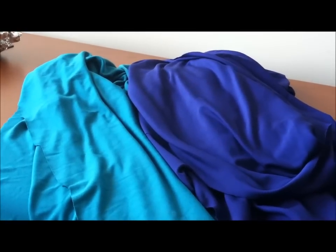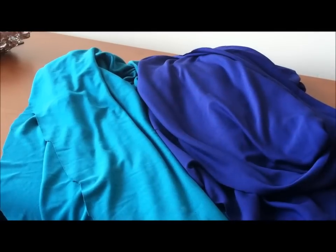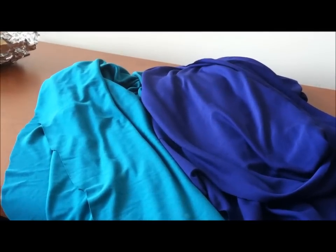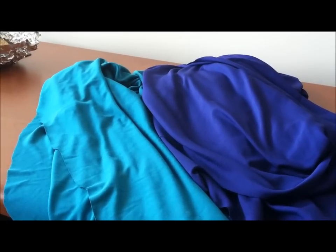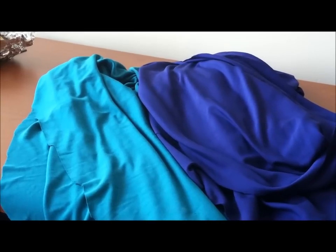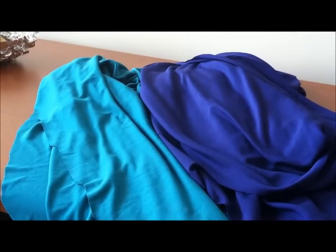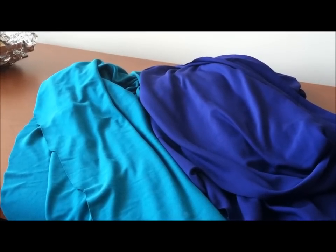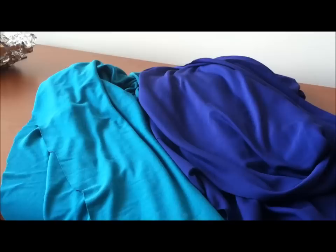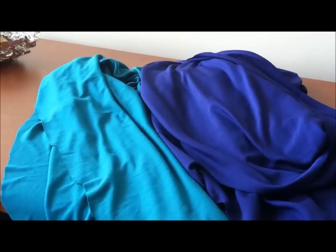When it was time to pick fabrics for Butterick 8887, my mom, Adrian, and I were literally standing there staring at what I call his wall of knits, trying to figure out the color combination for that dress. My mom suggested these two could work, and I agreed — as long as it's not yellow and cobalt blue, because I'm not wearing that to work. I think these two colors are going to make a fabulous version of that dress and I'm very excited to make it.